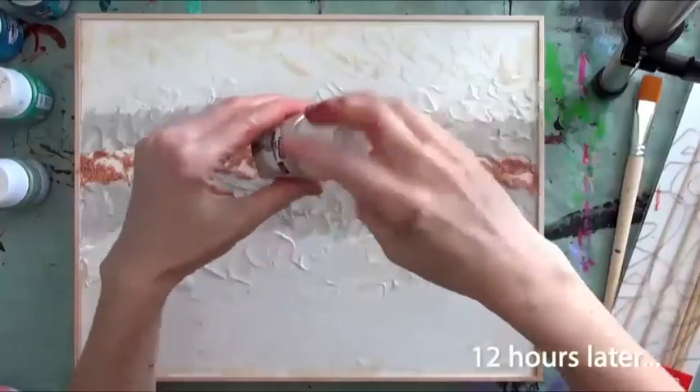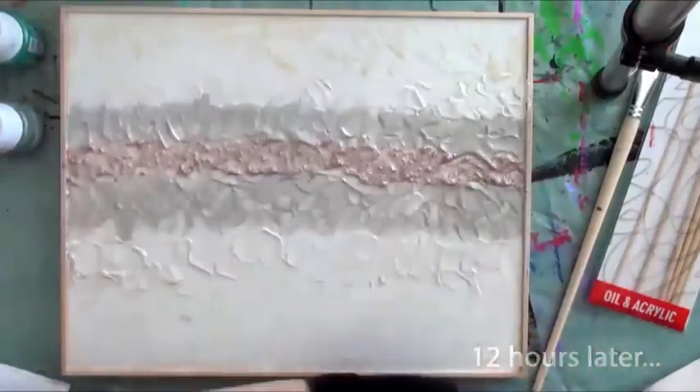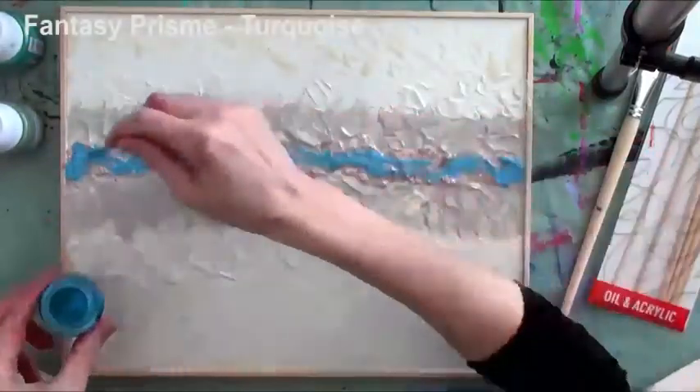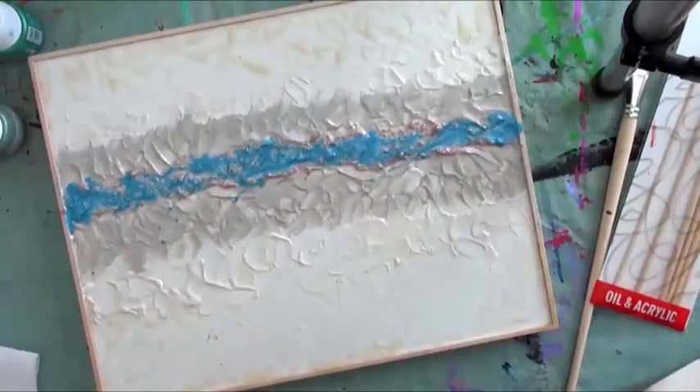After having allowed everything to dry, she moved on to the next step. She began by pouring a coat of Pearl Phantasy Moon color over the red sand to add a marbled effect. She then added a coat of Turquoise Phantasy Prisma and proceeded to tilt the piece to manipulate the colors.